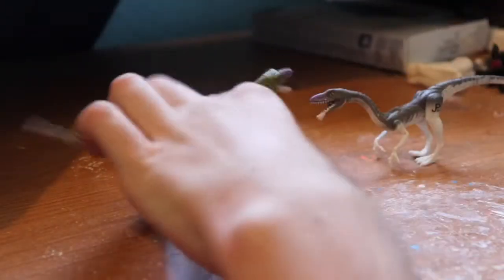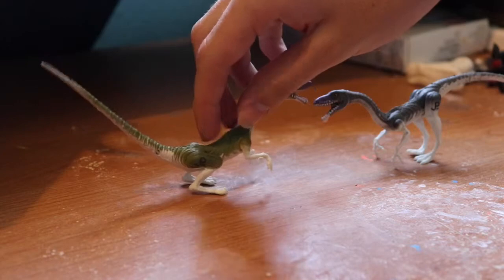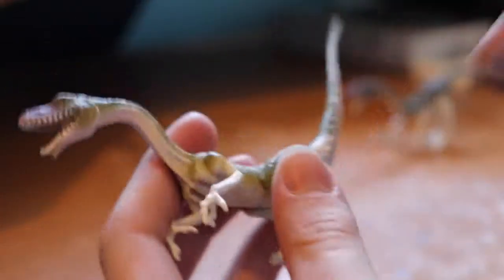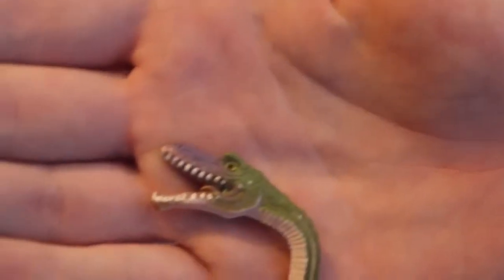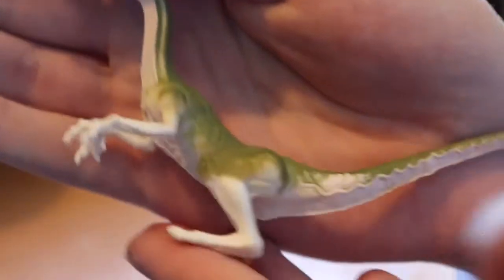What's up guys, this is manzovlogs. Here are the Jurassic Park 1993 Kenner Coelophysis, also known as Sprinters. Starting off with the green one — the paint on mine isn't quite that gray like on the tail, but it's actually not that bad. Here's a little close-up. Really nice sculpt.